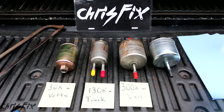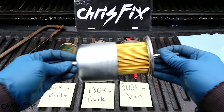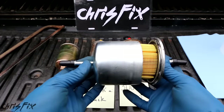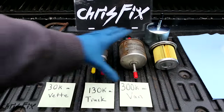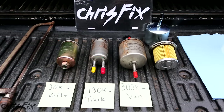Here's everything we're going to be looking at: the 300,000 mile van filter, the 130,000 mile truck filter, and the 30,000 mile Corvette filter. I also have a brand new filter cut open so we have something to compare against. You can see how a new filter works — the fuel comes in one side, gets blocked, and has to go through the filter material in order to come out the other side, so all the dirt collects in these pleats. I can't use a cutoff tool because sparks next to fuel filters filled with gasoline is not going to be a good thing, so I'm going to use a handsaw and be super careful. Let's start with the 300,000 mile van fuel filter.